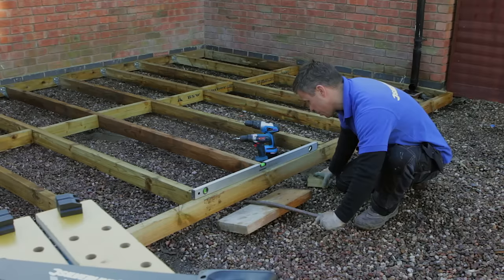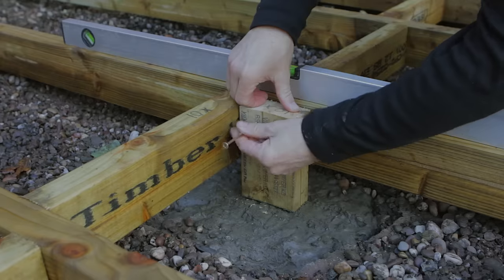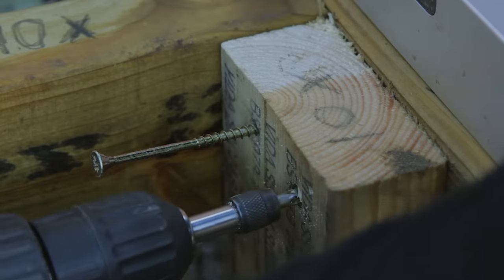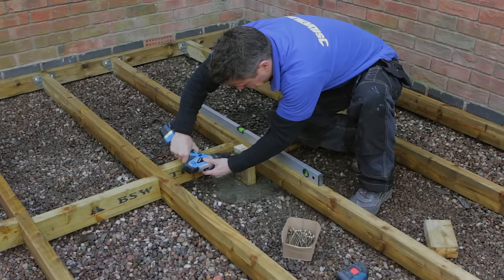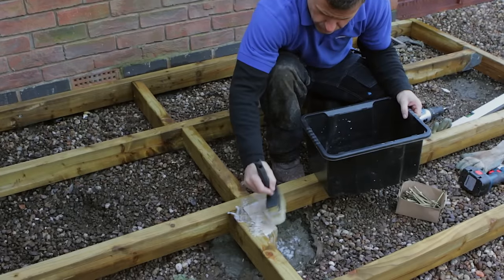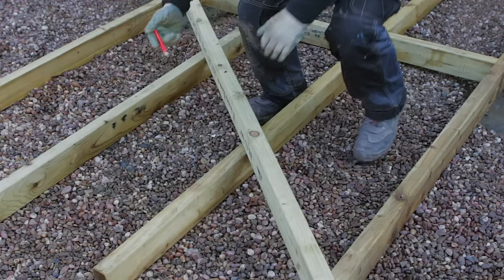Using a crowbar and some wooden chocks, jack up the loose frame until it's level. Fix some more offcuts of timber to the side of your joists directly over the area of your pad foundations — this helps reinforce the joist to take any weight. Then apply wood treatment to any recently cut timber. You can construct your subframe to any shape and size.